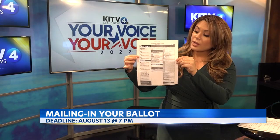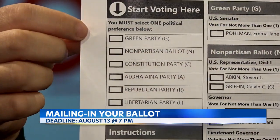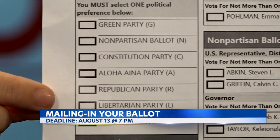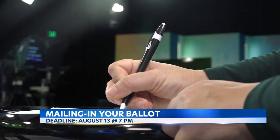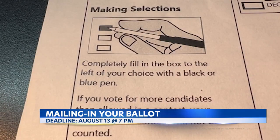Let's take a look at the ballot. On the top left-hand corner, you'll pick the political party for which you want to vote. There are seven to choose from. That includes the Green Party, the Constitution Party, the Aloha Aina Party, Republican, Libertarian, and Democratic parties. You can also vote as nonpartisan. The first step is selecting your party by filling in the box next to its name with a black or blue pen.